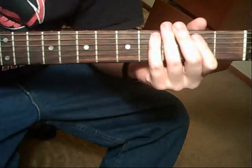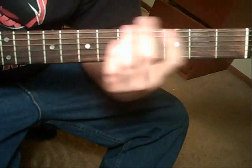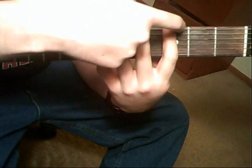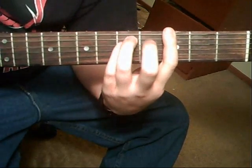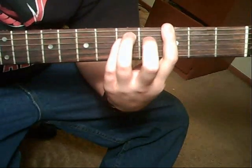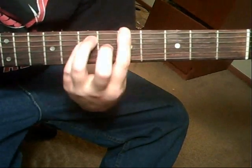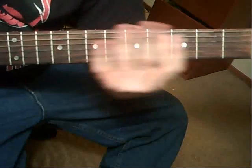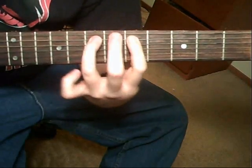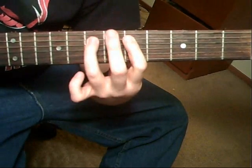Let me show you the chorus first. It's going to be E, then a C — but this C is going to have that extra bar note, or the bass note in there, the 6th string, 3rd fret — to a G, A, back to the G. What that is: it's a hammer-on on the 5th string, 5th fret to 7th fret, with the 6th string open.